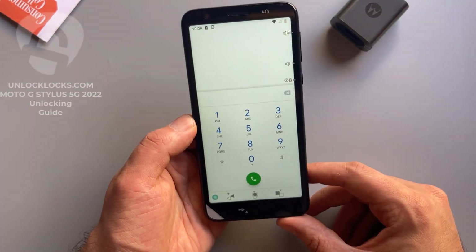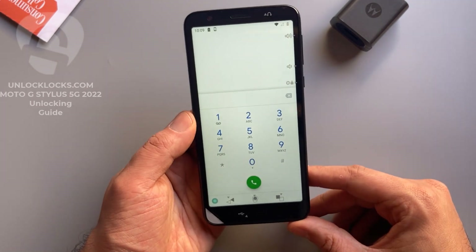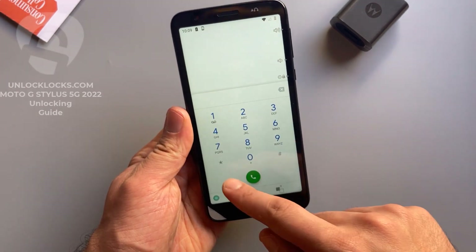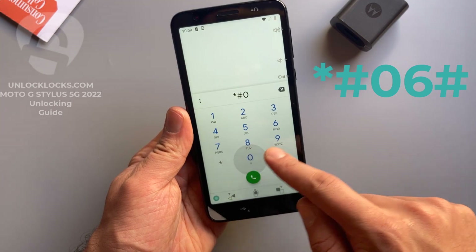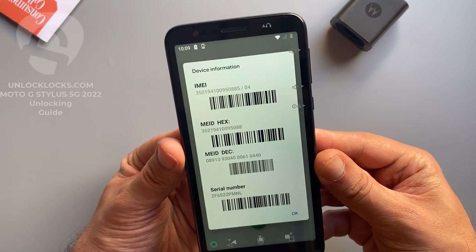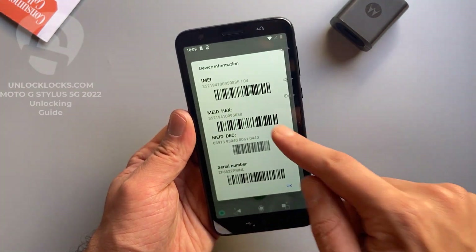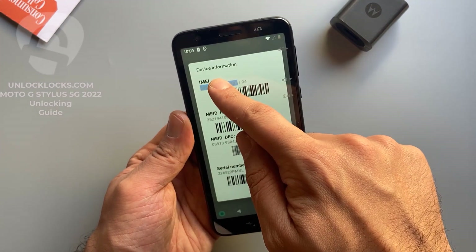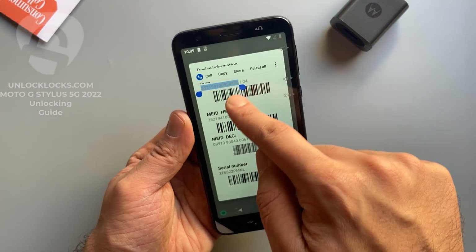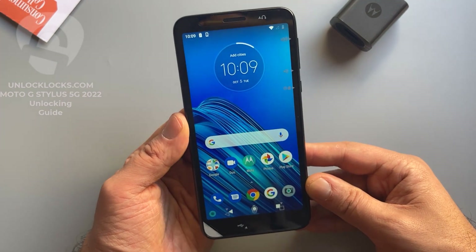The most important information is the IMEI number. This IMEI number is required to order the unlock code at unlocklax.com. To get the IMEI number, we need to dial *#06#, then the IMEI number will appear on the display. This is the IMEI number — it is 15 digits. Let's copy just these 15 digits.